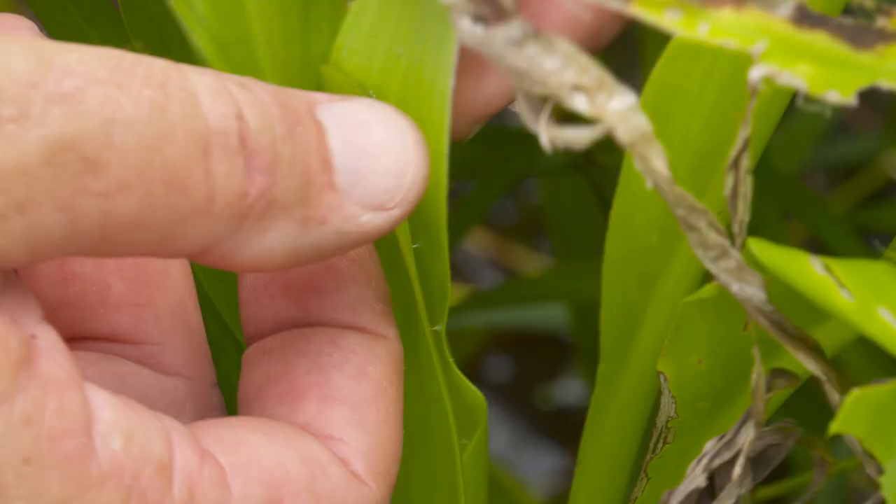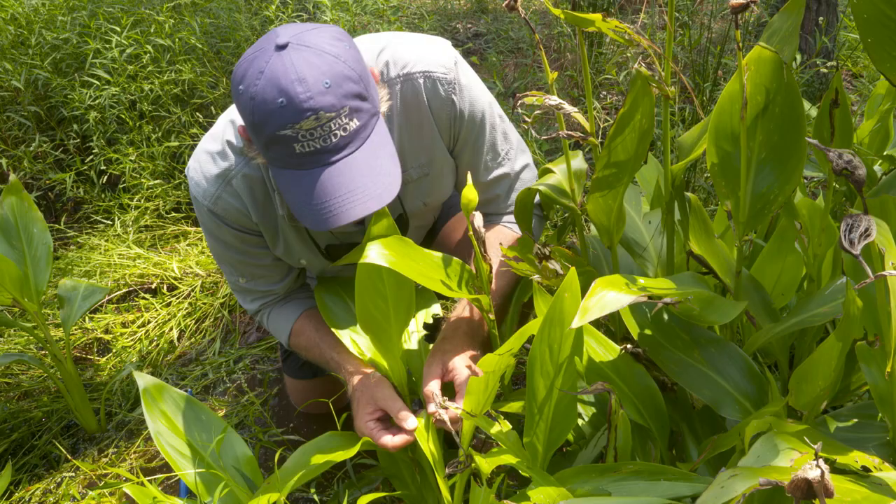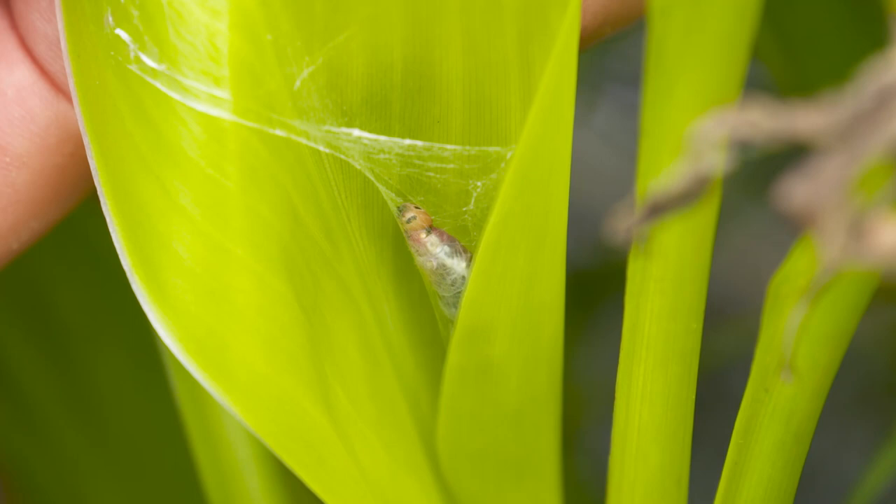Here's one right here. So if we open this up, this leaf is almost as though it's been glued together — it's really, really tight. And sure enough, that's what it is: a Brazilian skipper.